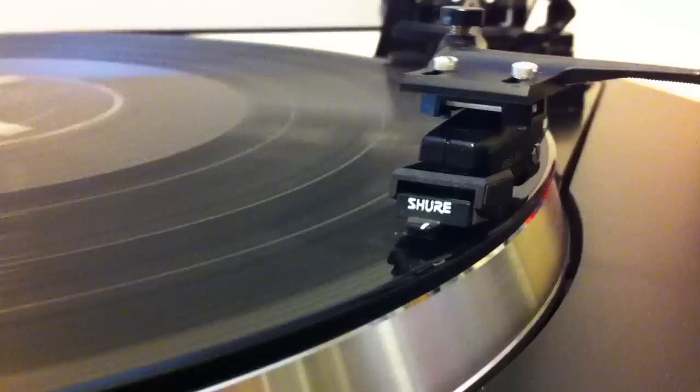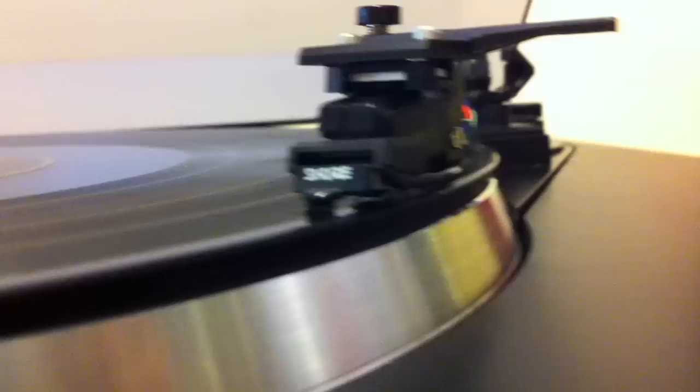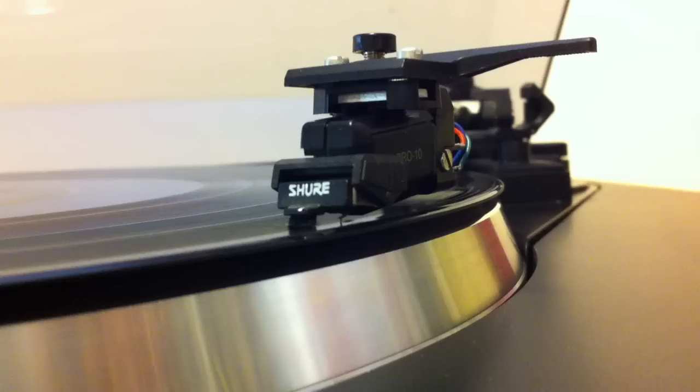The tone arm queues up and lowers down. You'll notice the brush, which has actually got some stuff on it already. Sounds pretty good.